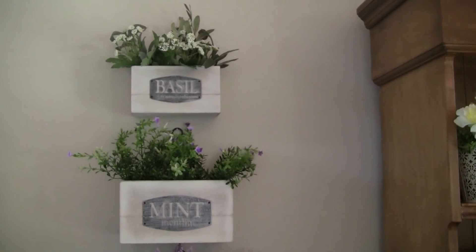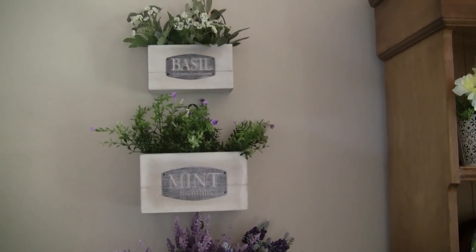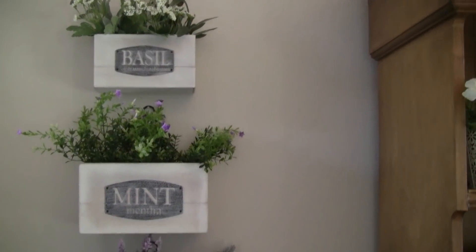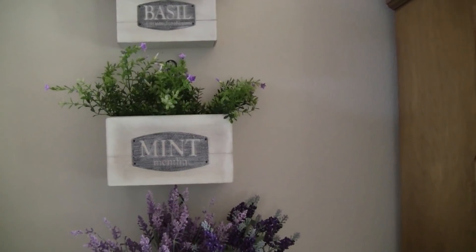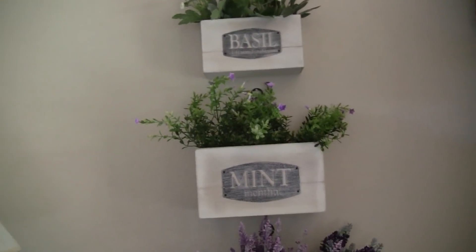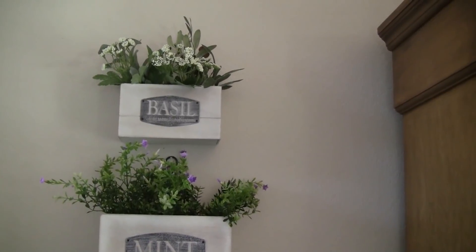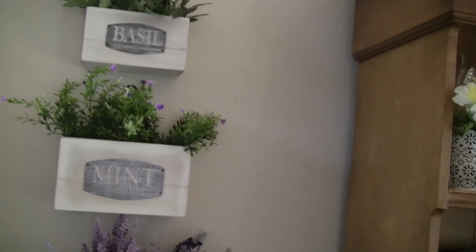Hi guys, I thought I'd come on — I don't think I ever showed you these boxes, and I've had them for a long time. I got these from Hobby Lobby when they were on sale. I saw them in someone's home on Pinterest and fell in love with them. I looked on Amazon but theirs were expensive and in dark wood, so when I saw Hobby Lobby had these I went ahead and got them.